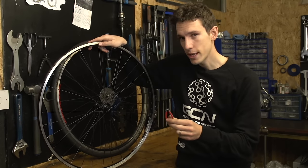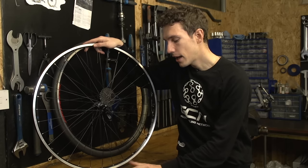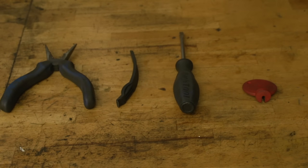All you need is a spoke key — you need to get the right size, because there are loads of different sizes available — a flat-headed screwdriver, and then potentially tyre levers to get your tyre off, pliers, and don't forget a replacement spoke.